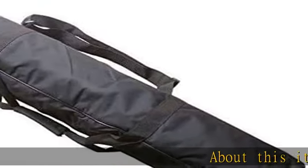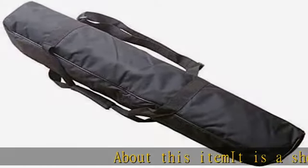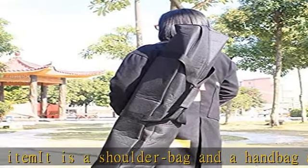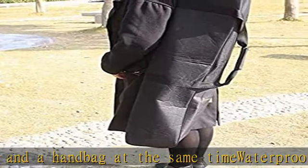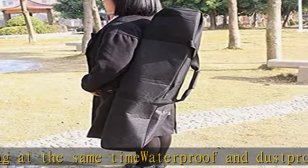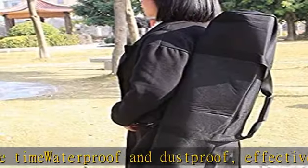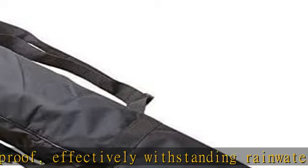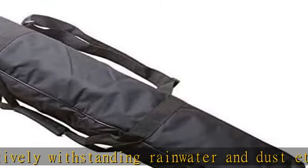About this item: it is a shoulder bag and a handbag at the same time, waterproof and dustproof, effectively withstanding rainwater and dust. Designed specifically for 80EQ, 80AZ, 70EQ, and 70AZ telescopes. Size: 98×18×18 cm. Material: Oxford fabric. Check the description to get this product today at the best price.